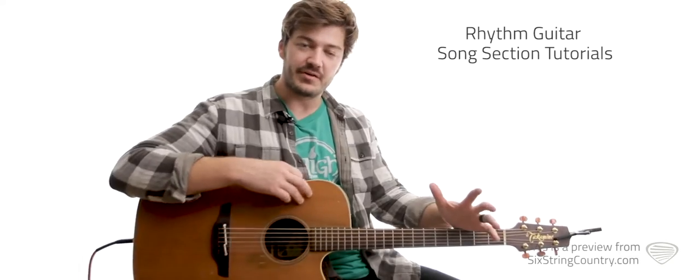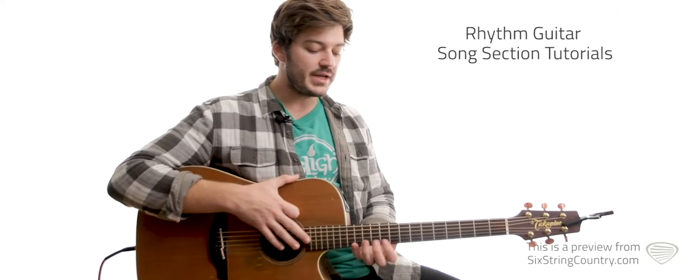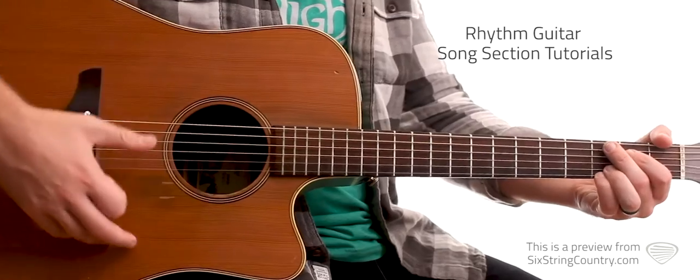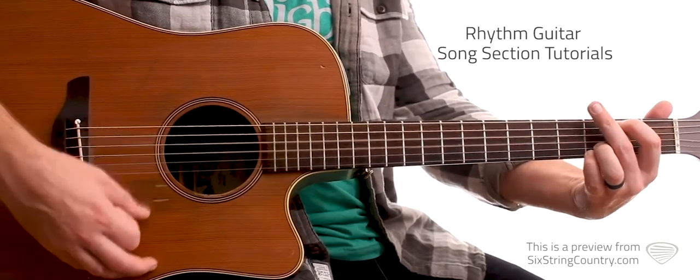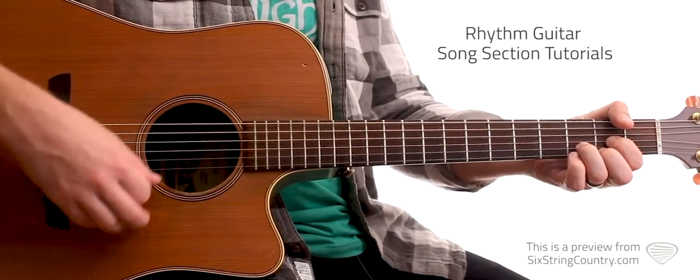Moving into the turnarounds, coming right out of that verse progression, the lead guitar is going to come up and do some single notes on the high neck. We're going to come in and do a C chord, E minor, to D. And we're going to hit that G over B chord we learned. C to D. So putting that in context — and there's choruses.